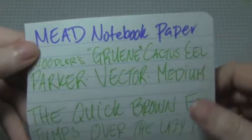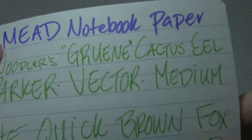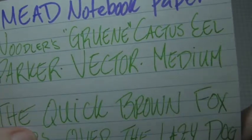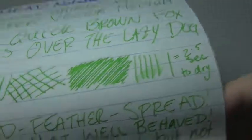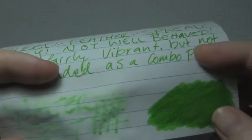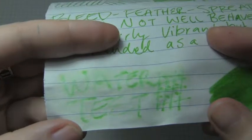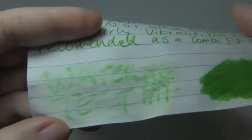Here's Mead notebook paper, where there was bleed, and feather, and spread — I thought it was very ugly and not well behaved. Dry time was two and a half seconds. It was still fairly vibrant, but I wouldn't recommend this as a pen, paper, and ink combo. The water test was explosive and not very readable — a lot of it washed away and dyed the paper a bit. Bleed through was fairly bad. I don't recommend this ink for this paper, even with a fairly small medium nib.